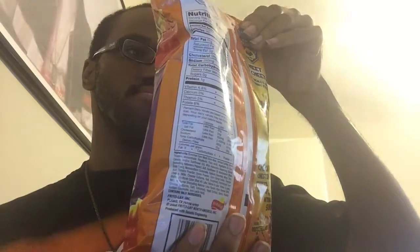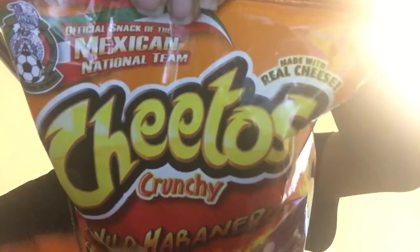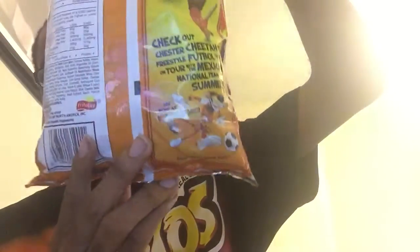The official snack of the Mexican national team — you can see down there at the bottom. The back looks like the front. Let's bust it open.